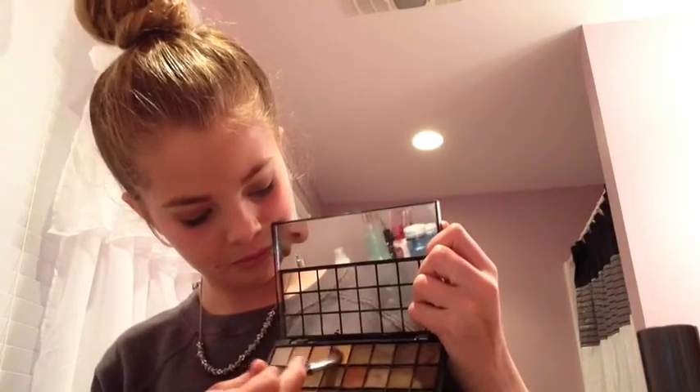Now I'm going to be taking my Elf palette again and using this yellowy color with a different brush — an eye-defining brush from Bare Essentials. Now for mascara, I'm going to be using Lancome Doll Lashes. Elena doesn't exactly have very long lashes in the Vampire Diaries, so just apply a little bit of that. And don't forget your bottom lashes.